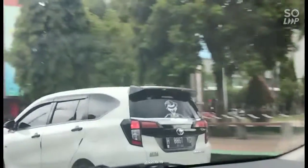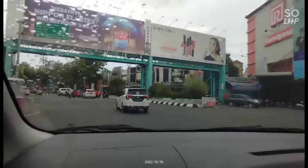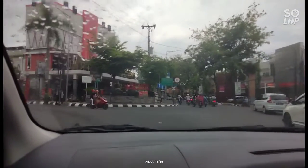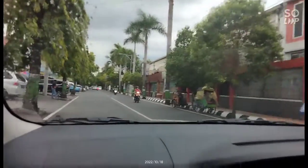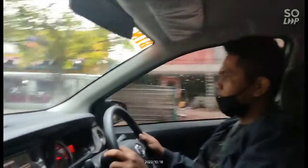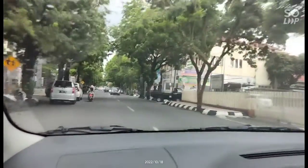Riting pasang kiri. Lihat spion kiri, gak usah kalau masih lancar. Gas kurangi saja. Lihat spion kiri. Kiri mulai kosong. Putar lagi kiri. Tahan. Luruskan. Langsung dulu, luruskan. Gas kurangi. Nanti lurus.